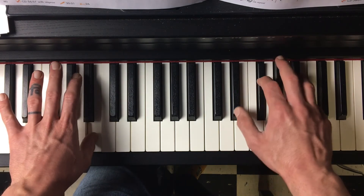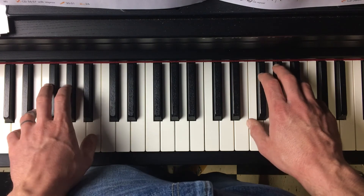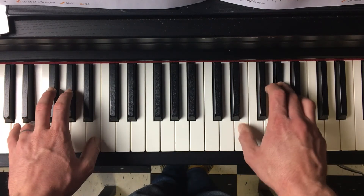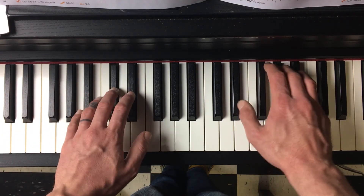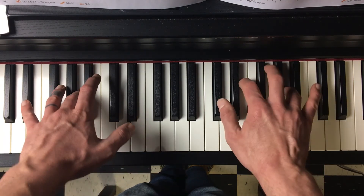The right hand is always going to switch shapes right after the left hand arrives. It's a little weird. Two, three, then it switches. Two, three, bottom of the hand. Switch, like that.